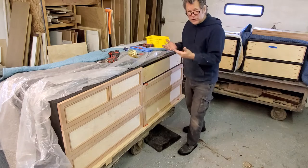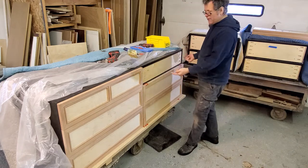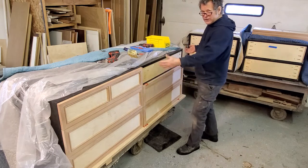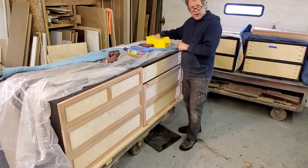These undermount slides also have adjustment. They have little slots that allow you to raise the entire drawer up and down, and the advanced versions have side-to-side and tilt adjustments. I still drill my holes oversized.